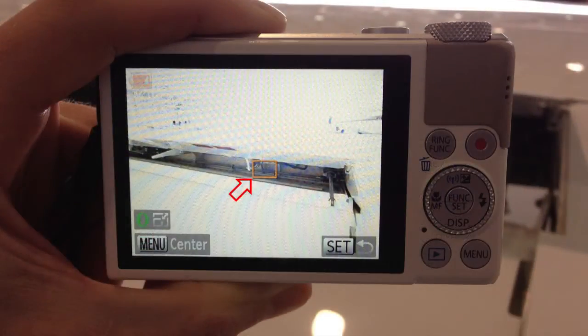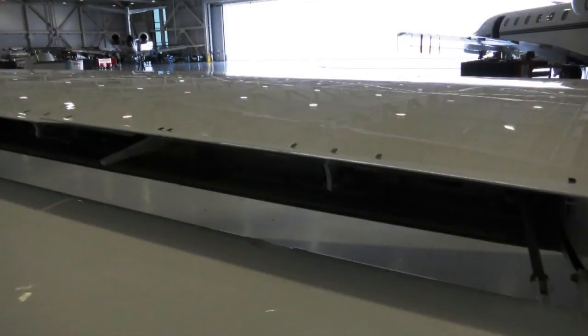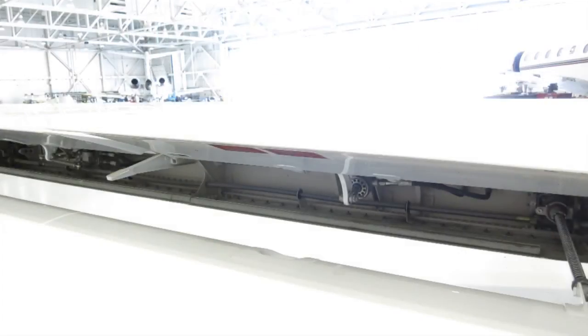To correct this, the mechanic manually moves the focus box into the flap well and the camera meters the exposure to light up this area correctly. As you can see, metering can really be helpful getting dark, tight spots lit up correctly in various situations.